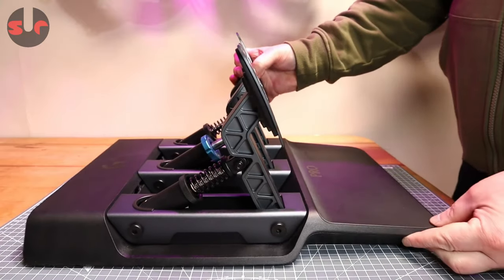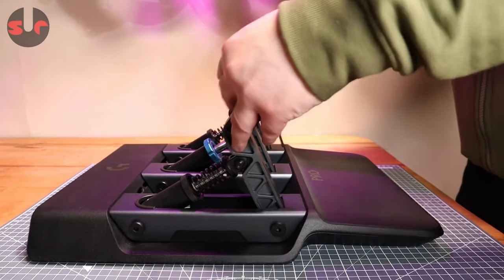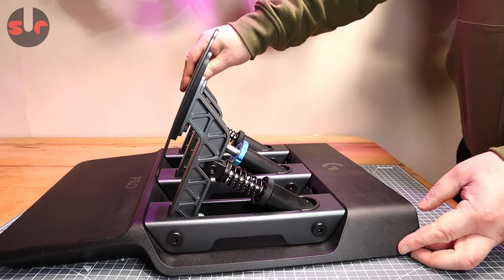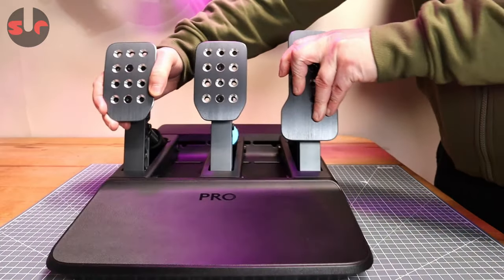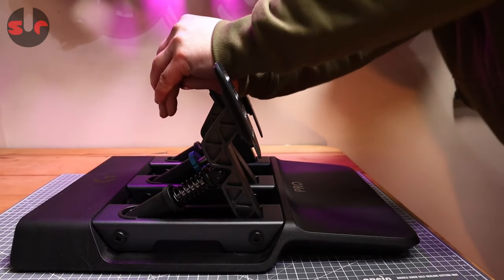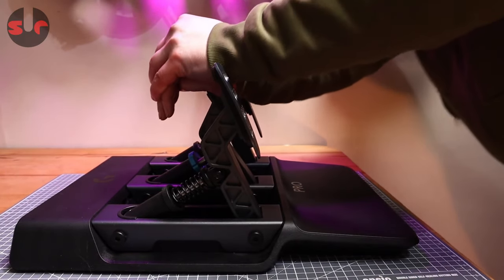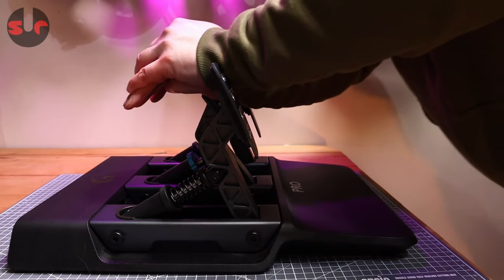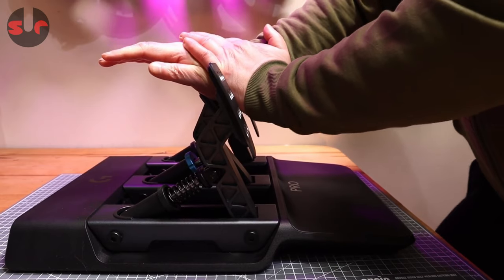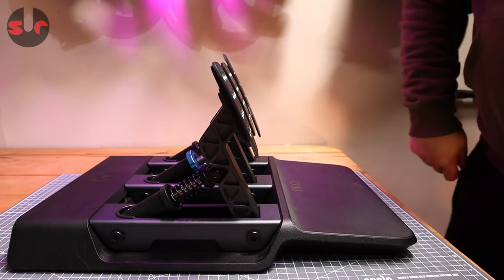The first striking feature you'll notice is the depth of the pedal deck that stretches out behind the pedals. This is a well-thought-out design feature, adding stability to the pedals. If the pedals are going to be used on the floor and not hard-mounted, this will help keep the pedals in one spot and prevent them from tipping forward. The pedal deck is plastic, but it remains stable even with my body weight bearing into the brake pedal.